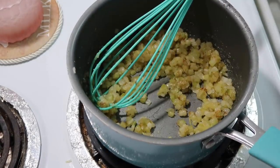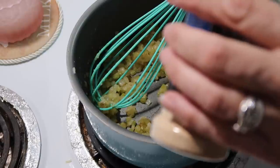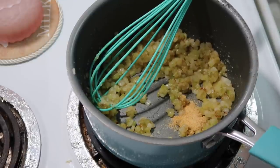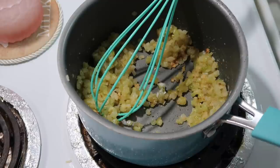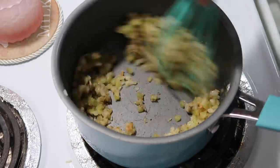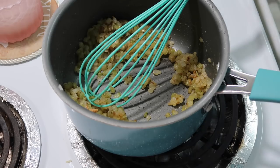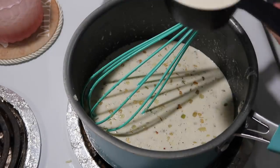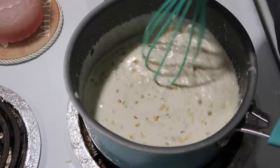Now we're adding seasonings. It called for one teaspoon of garlic salt, but I don't have any, so I'm using about three-quarters of a teaspoon of garlic powder instead. Then one teaspoon of regular salt and a half teaspoon of pepper. Next, we're adding one and a half cups of whipping cream or heavy cream, and we'll cook this whisking often until it starts to simmer.